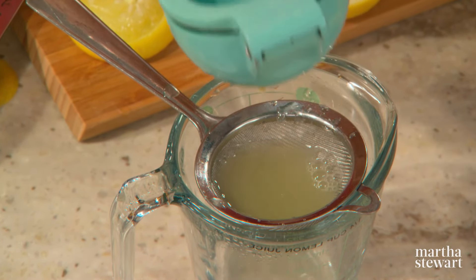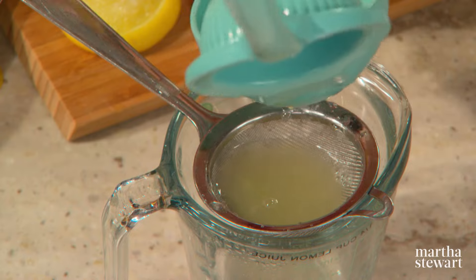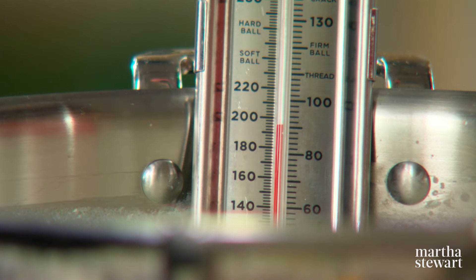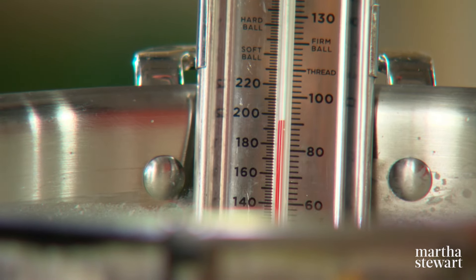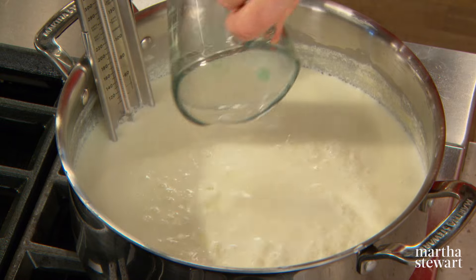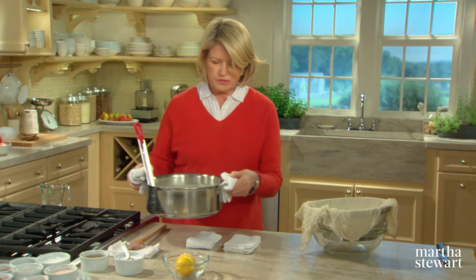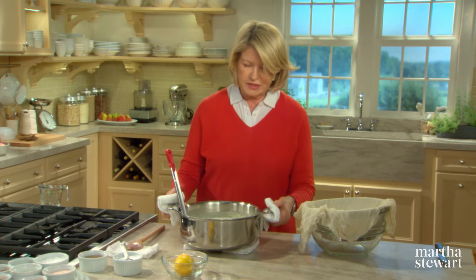Now strain the juice — you don't want any seeds and you certainly don't want any lumps in your ricotta. And don't throw these away; throw them in a pitcher of iced water. It'll flavor the water and it'll be so healthy for you. So now our milk and cream mixture is 195 degrees. Add your lemon juice, and I'm just taking it off the hot stove because you want this to sit for five minutes.